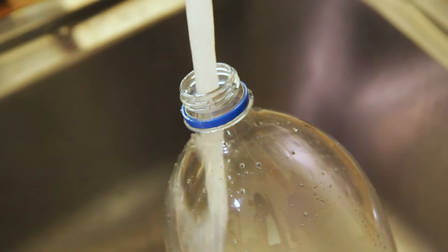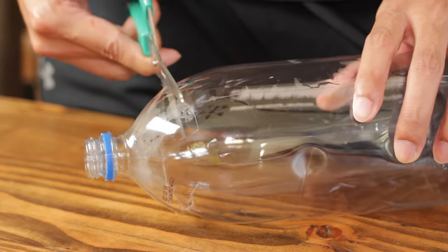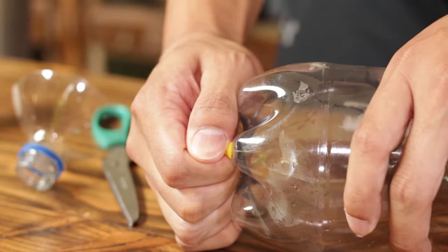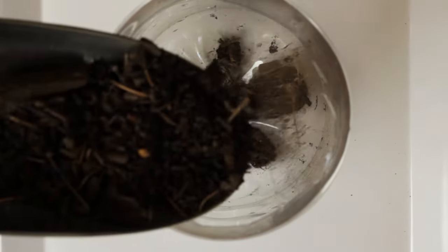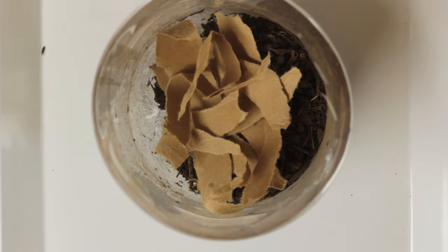To build a composter, the first thing you need to do is rinse your bottle and take off any labels. Next, have a grown-up cut the top of the bottle and, using a push pin, poke some holes on the bottom for drainage. Place the bottle on a plastic tray or plate and start adding the dirt, shredded paper, and some old leaves.